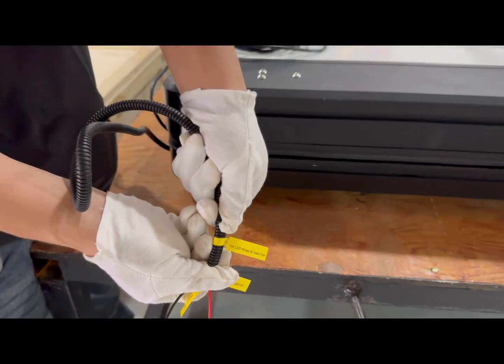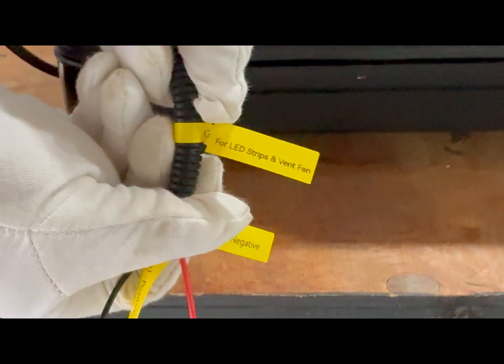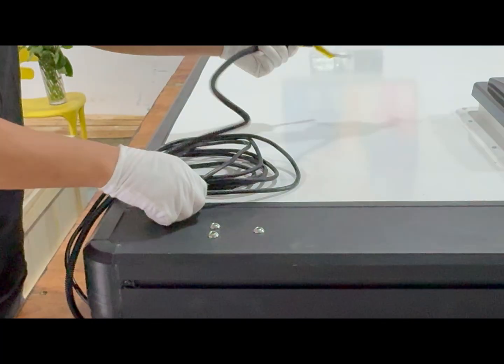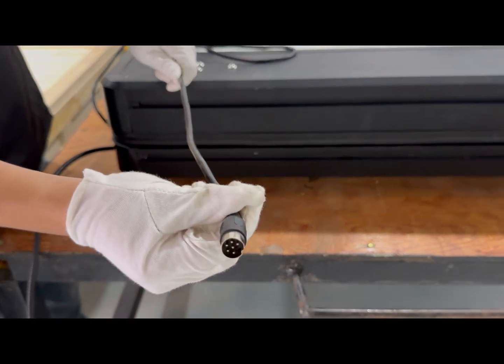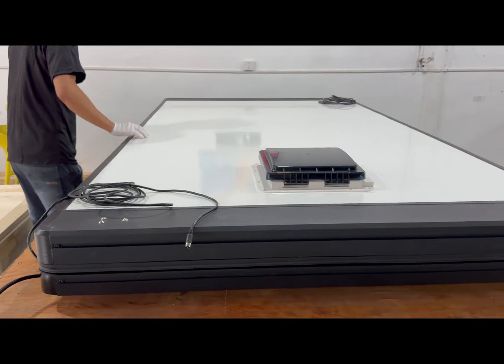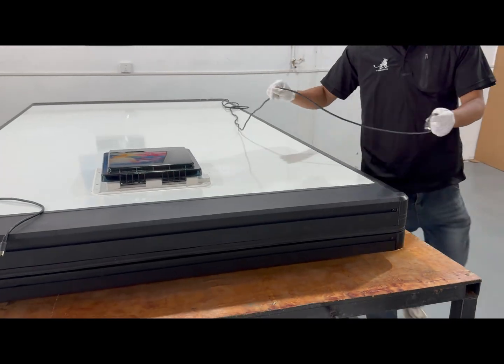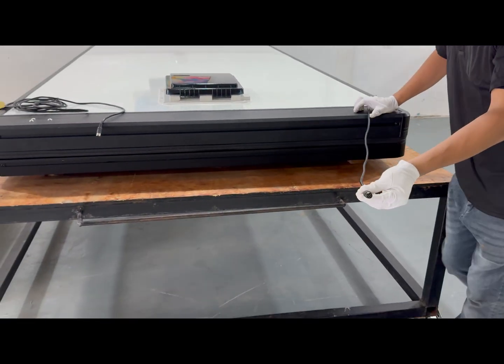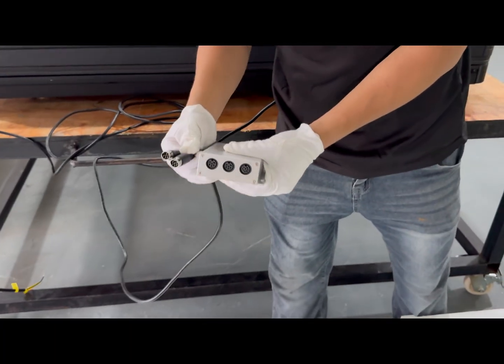Wires are reserved for the LED light strip and the ventilation fan. Locate the two motor cables on the sleeper — front and back — and plug them into the controller. No polarity.